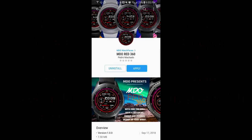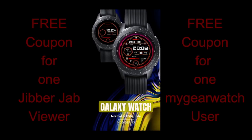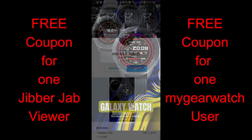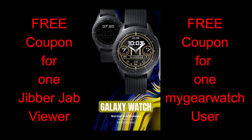Hey JibberJab family, welcome back to the show and thanks for taking the time to check out these brand new faces from a developer that we've had on previously called MDO Watch Faces. For today's show I have three animated faces to show you and they range from very subtle animations to extreme kaleidoscope-like animations in a full range of colors. If you happen to be watching in your car, I suggest you put your seat belt on because one of the faces is really a wild ride.